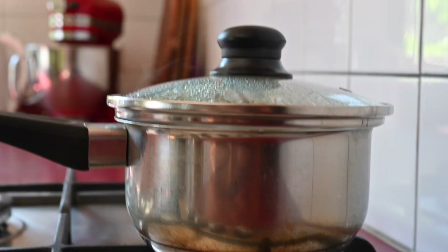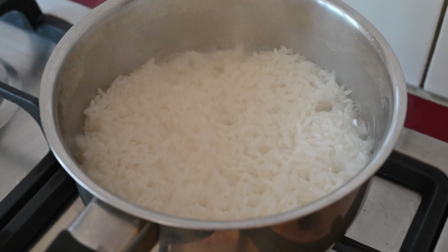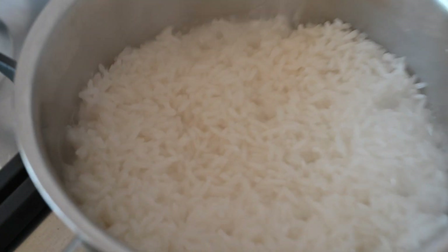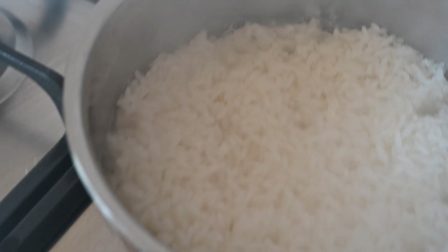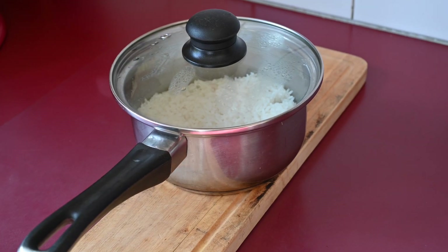Some of that steam is able to get out, but you don't want too much disappearing. I've taken the lid off to show you, and as you can see the water has nearly all evaporated — there's a tiny little bit popping out — but I'd say we're ready to turn off.